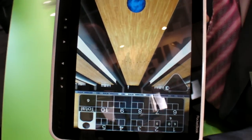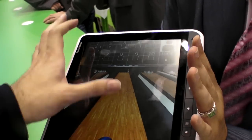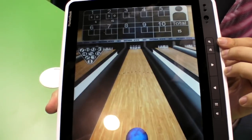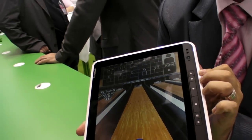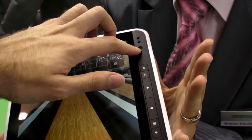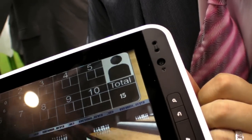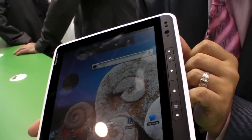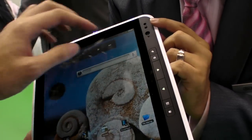The battery life is going to be good — currently approximately 7 hours of normal usage, and they aim to extend it to 8 or 8.5 hours. The camera is 2 megapixel, not VGA. And it has stereo speakers, half a watt each.